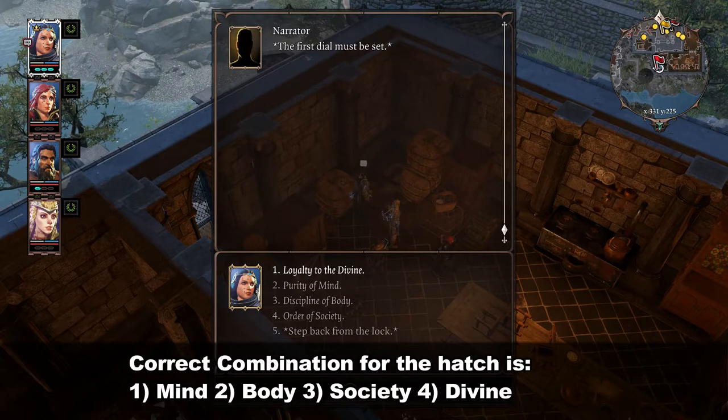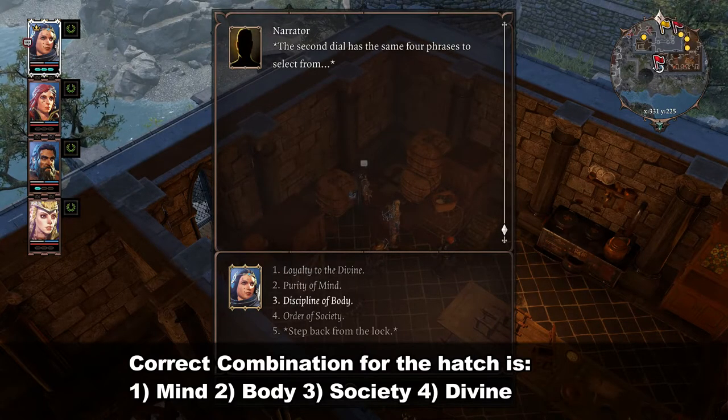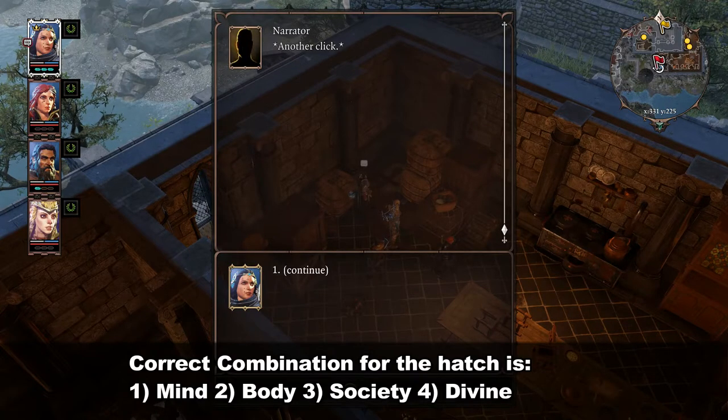The first dial must be set. The mechanism clicks. The second dial has the same four phrases to select from. The mechanism clicks once again. The third dial bears the same options as before. Another click.